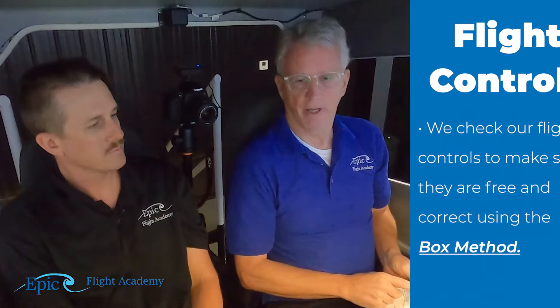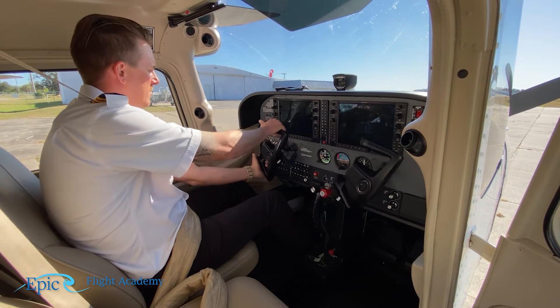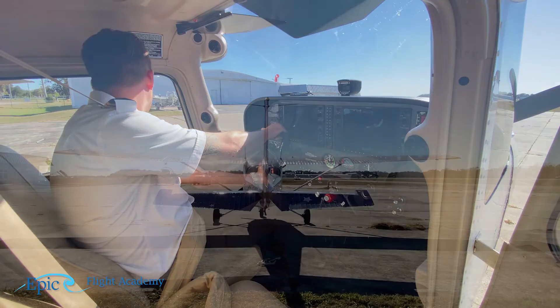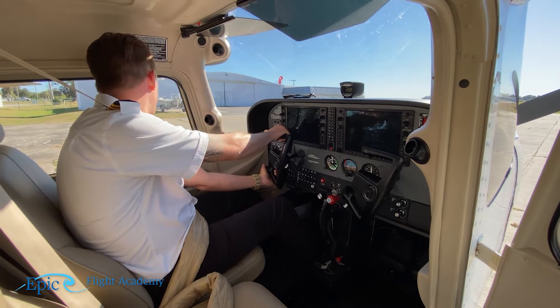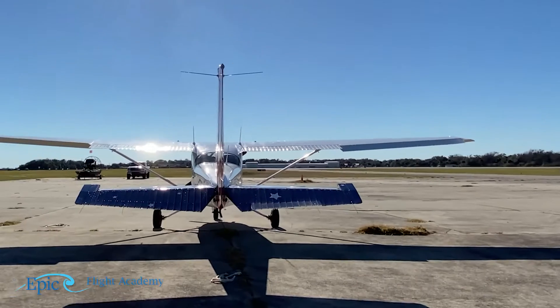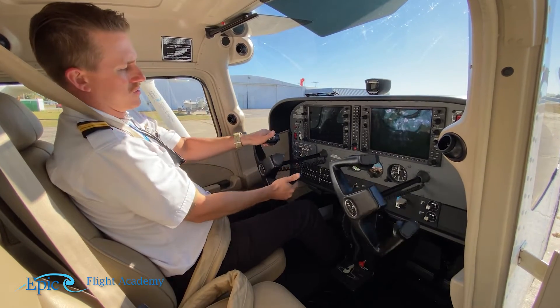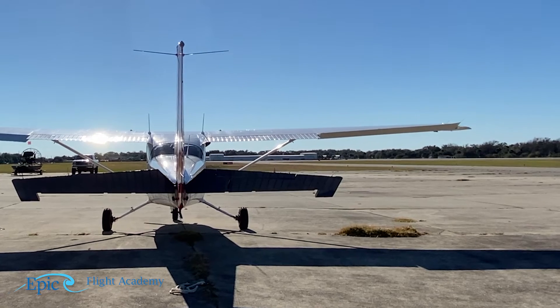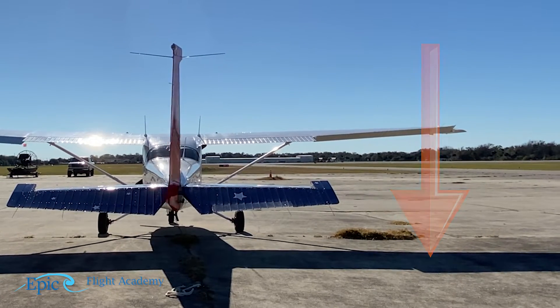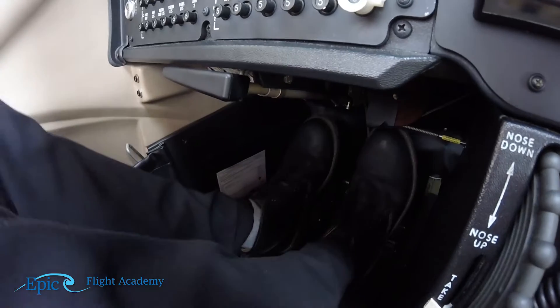First item on the checklist is flight controls. We check our flight controls to make sure they're free and correct using what we call the box method. We grab the yoke with thumbs up, turn left first — thumbs pointing towards the aileron that should be up — visually confirm it went up and the right aileron went down. Then we pull the yoke back, look out the back of the plane, and confirm the elevator went full up. Then turn right, confirm that aileron is up and the left one is down, then bring the elevator full forward. Then we wiggle the rudders, confirming full left and full right deflection, and then set the parking brake.